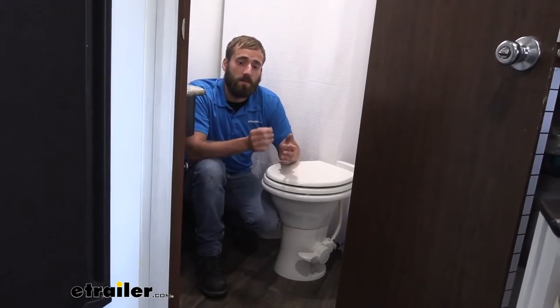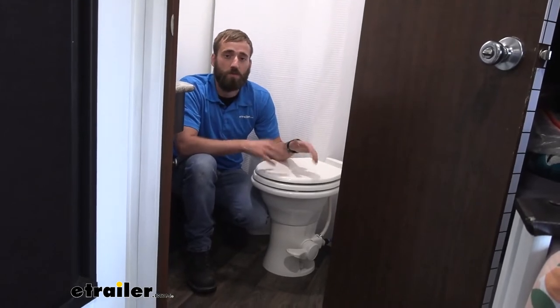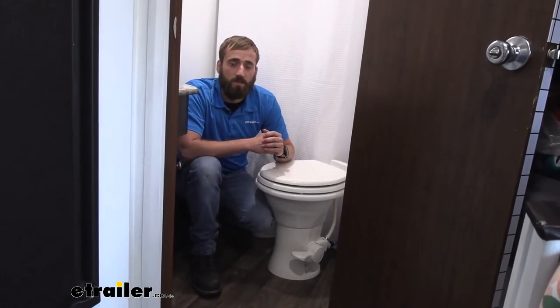Just make sure that you pick up one that says it's for a sink, because RV manufacturers don't actually use the toilet size fittings — they use the sink size fittings.